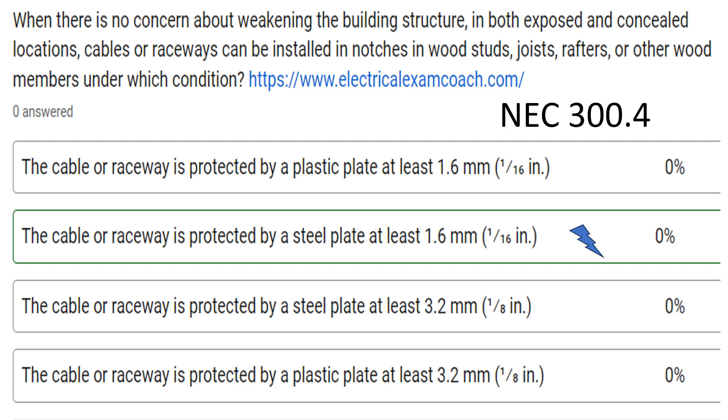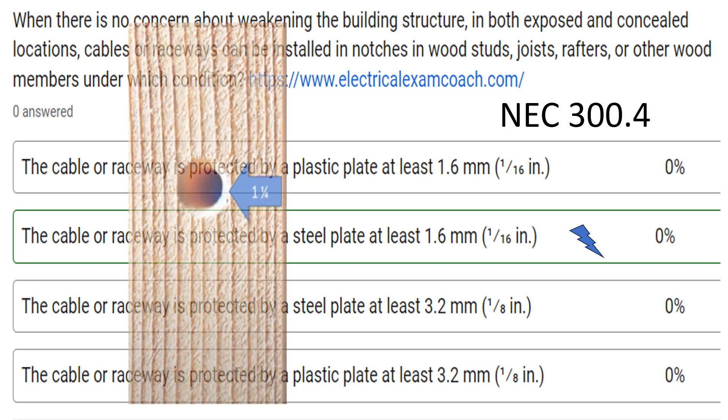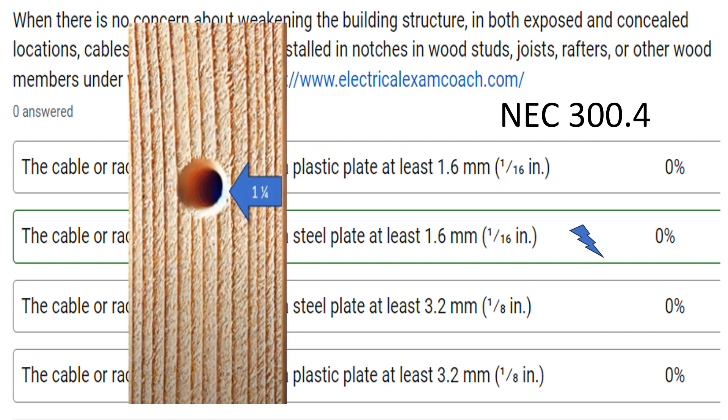Let me explain what we're talking about here. Whether you're running through notches or running in an area where you had to drill closer to the stud than an inch and a quarter — like we learned about yesterday — if we are boring holes, we have to have that hole at least an inch and a quarter off the face of the stud and off the back of the stud, joists, or rafter, so that if someone's hanging drywall, they're not likely to penetrate it if it is inset.